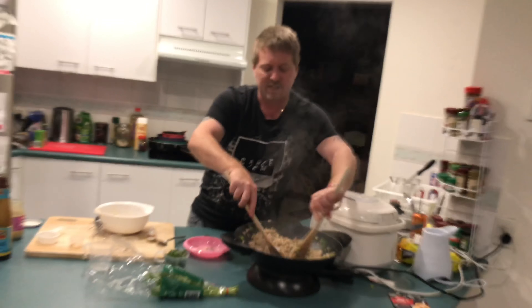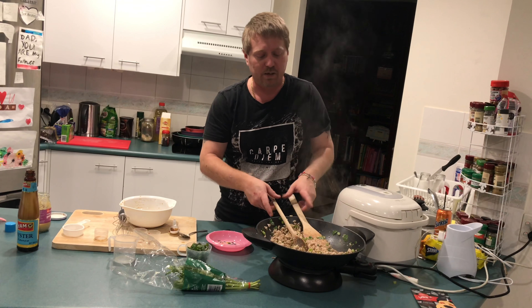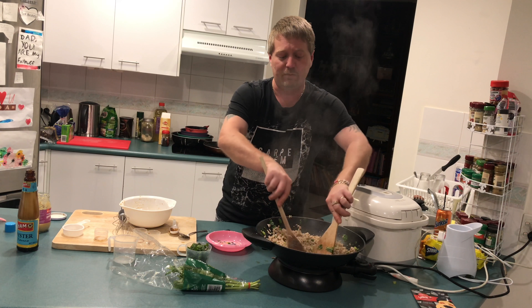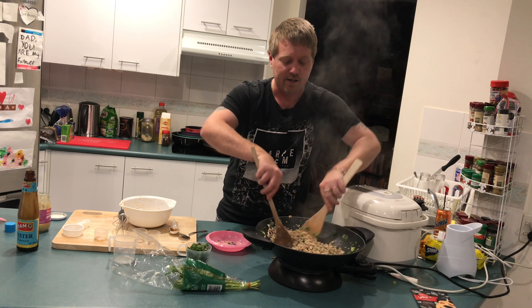But you don't want it obviously too soggy. We've got rice here, so it's going with rice — our rice cooker's been on already for a while and cooked our rice. And this is actually a nice quick easy dish, especially to have with kids. If you're coming home from work and you're rushed, it's quick and easy.